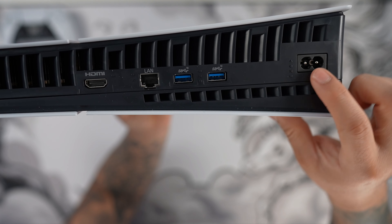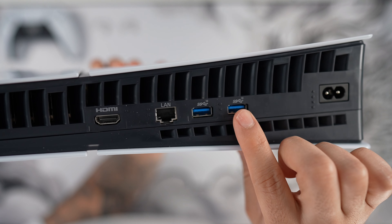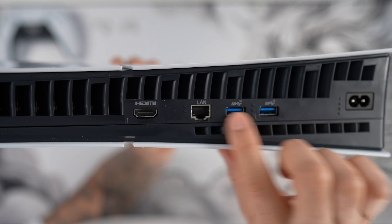On the back is very similar to the original PS5 with your power port, two USB-A ports, an ethernet port, and an HDMI 2.1 port for some beautiful 4K gaming.